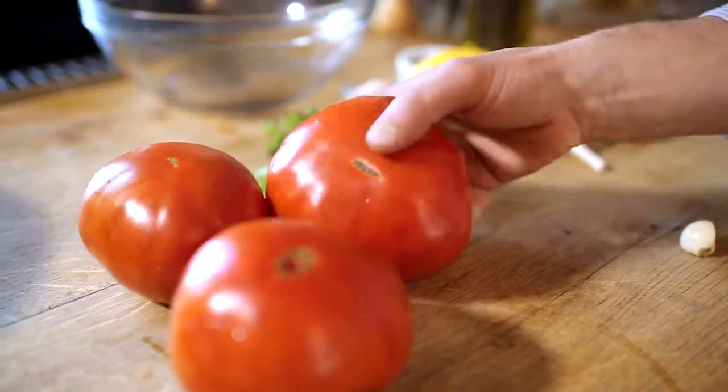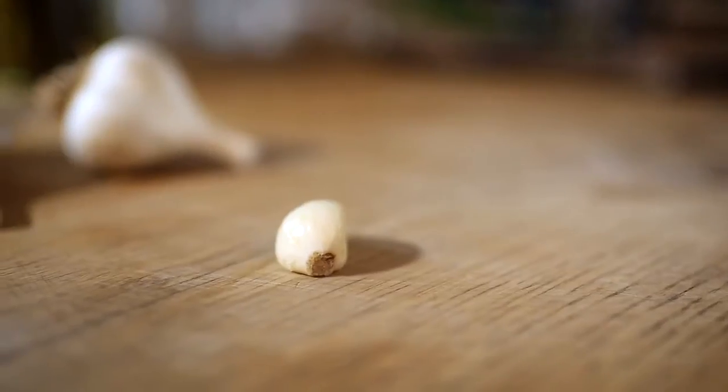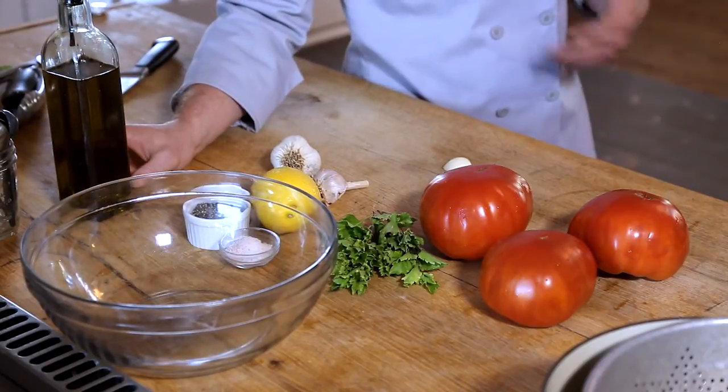The ingredients in this pasta sauce are fresh from the garden Burpee Steakhouse tomatoes, fresh garlic, some basil, a little lemon, and olive oil. With that, just some salt and pepper.